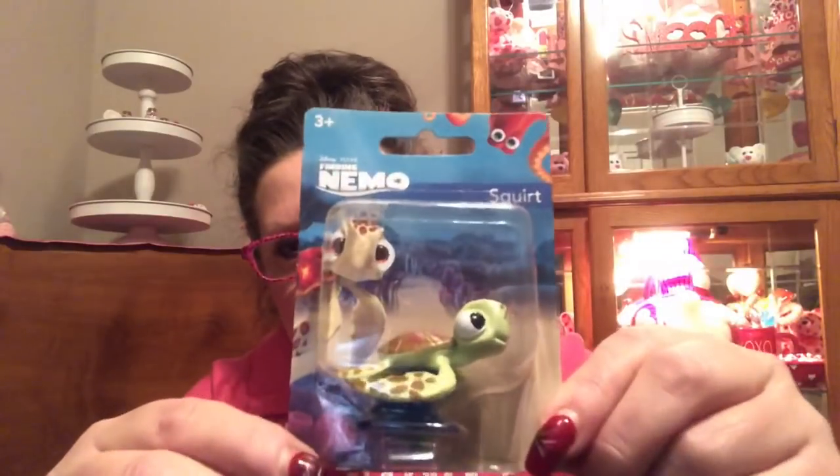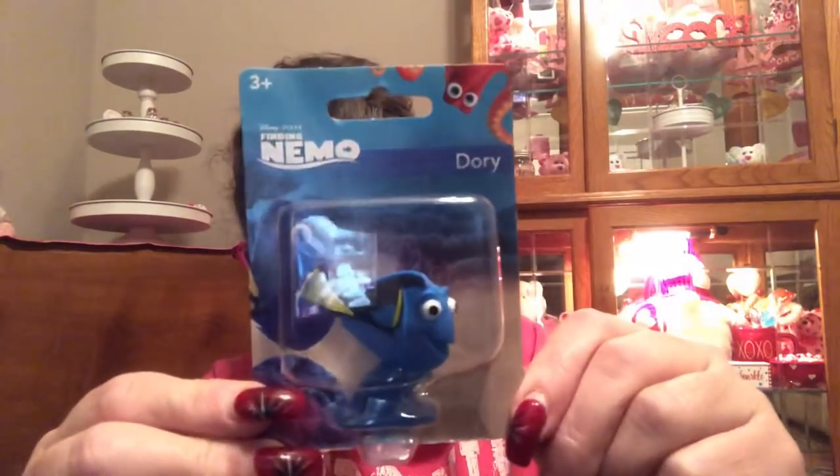I believe these are under the Finding Nemo category. These are great for Easter basket time — from top to bottom, about two inches at the widest part. We have Nemo, we have Squirt which is the little turtle, and then we have Dory. Isn't that adorable?